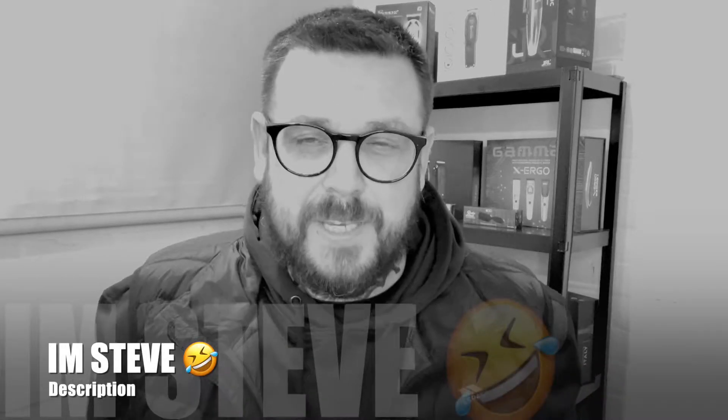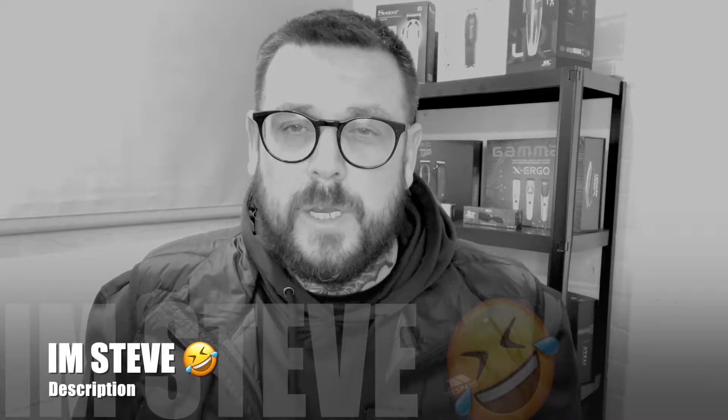Hi guys, welcome back to the Rusty Blaze YouTube Barber. I'm Steve. I've just come home from work and I've been greeted with a box. I don't have a clue what's in it — I know it's from Stylecraft, but I don't know what's inside. So it's going to be as much of a surprise for me as it is for you. Let's crack on and have a look.